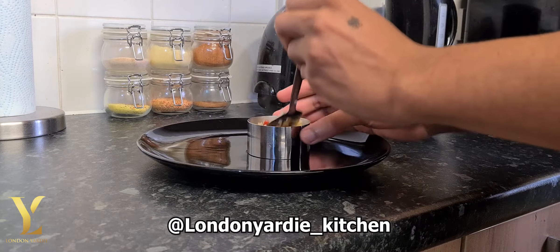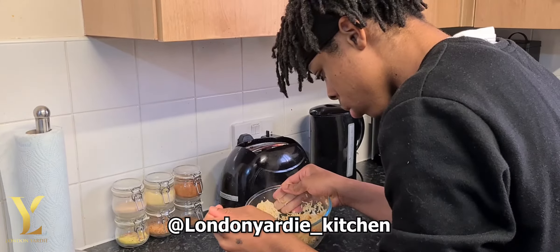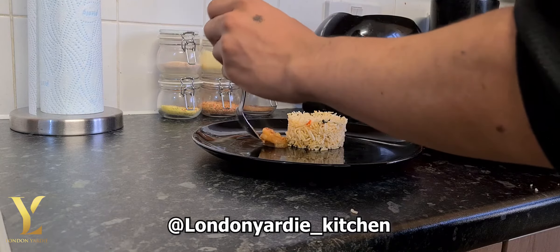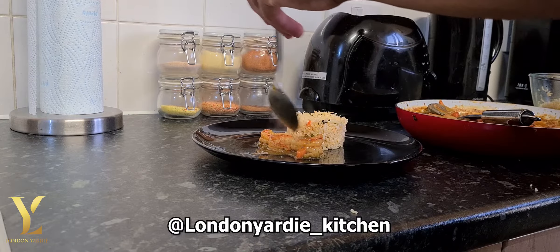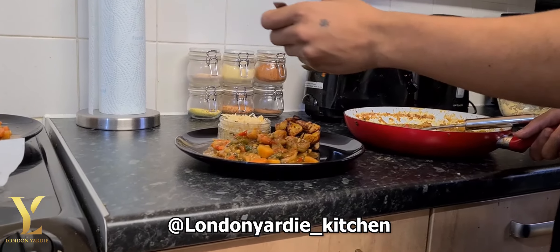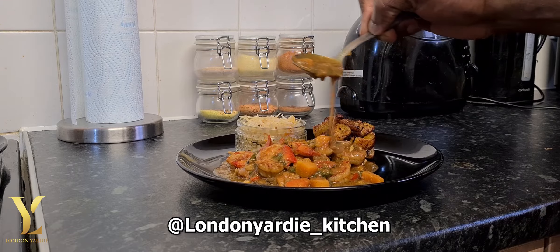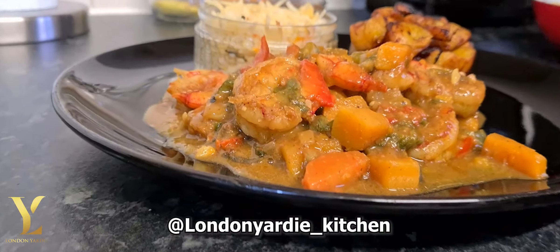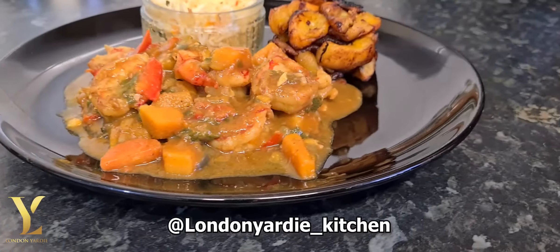The reason why I'm narrating is because Jemma is a little bit shy, so I was asked to do the voiceover. Just adding the finishing touch and that's it — coconut pumpkin and coconut flavored curry prawn with some fried plantain and pumpkin rice.